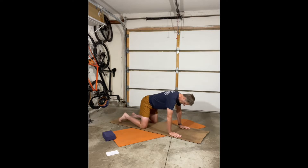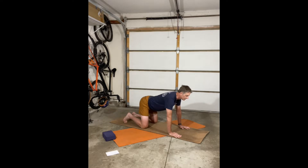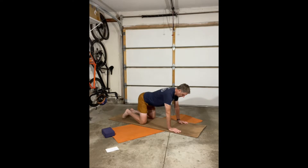We'll start in tabletop pose and do some cows and cats. The key to my awkward yoga is the breath work. When we inhale into a cow, we drop our bellies, lift our head, and stick out our butt a little bit. Then on the exhale, we come into a cat — arch our backs, drop your head, and tuck in your hips. We're focusing on breathing: inhale in through your nose into your belly, then relax the breath and let it come out through your nose on the exhale.